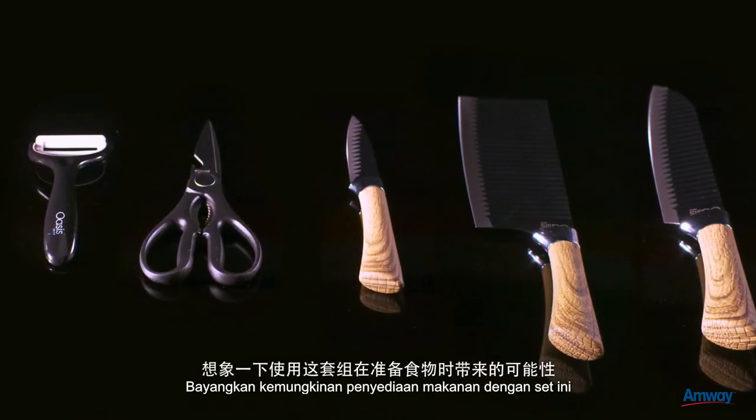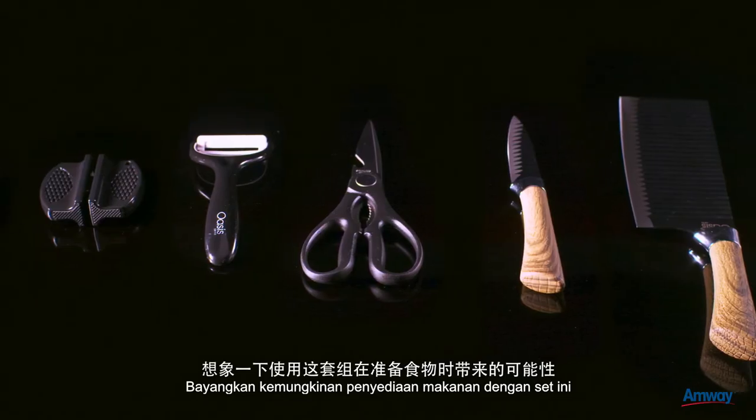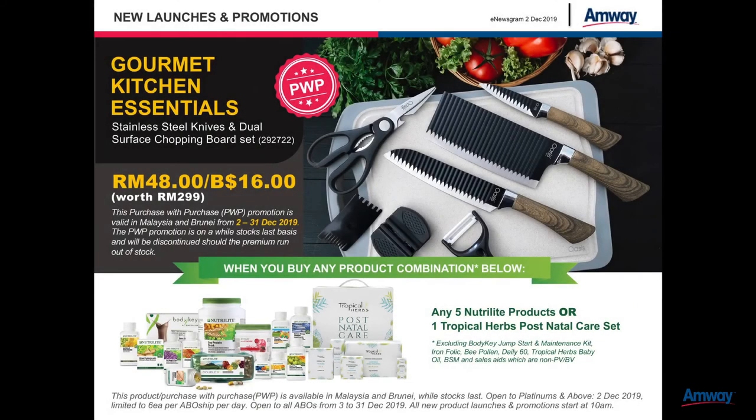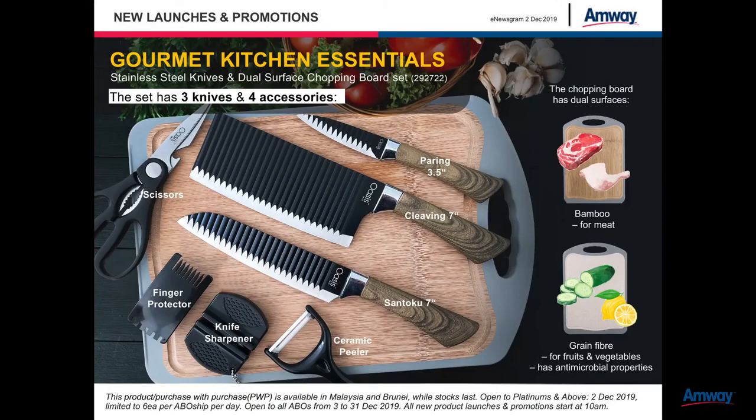Imagine the possibilities of food preparation with this set. And with such amazing kitchenware, how could anyone not love cooking? Oasis Swiss and Neutralite, bringing love into the kitchen for you and your family.